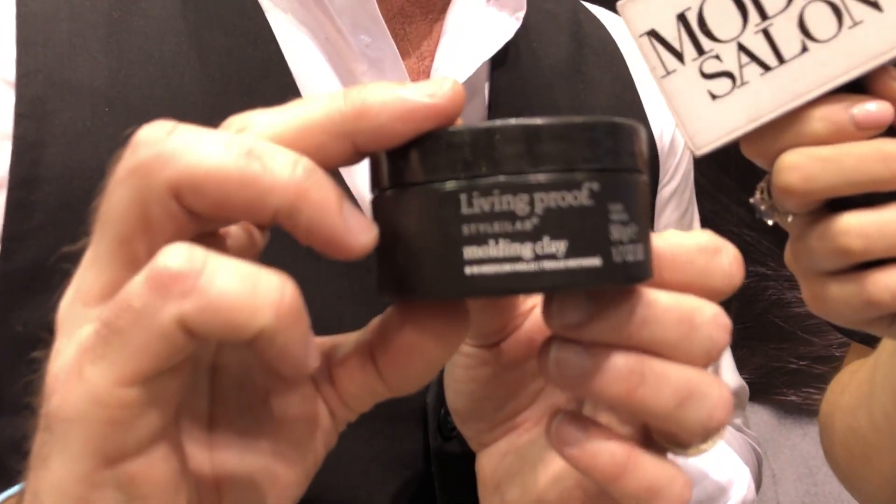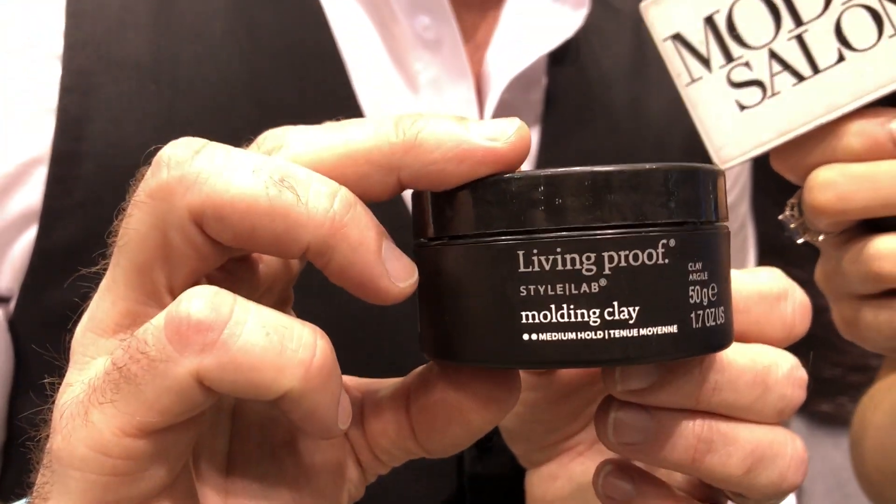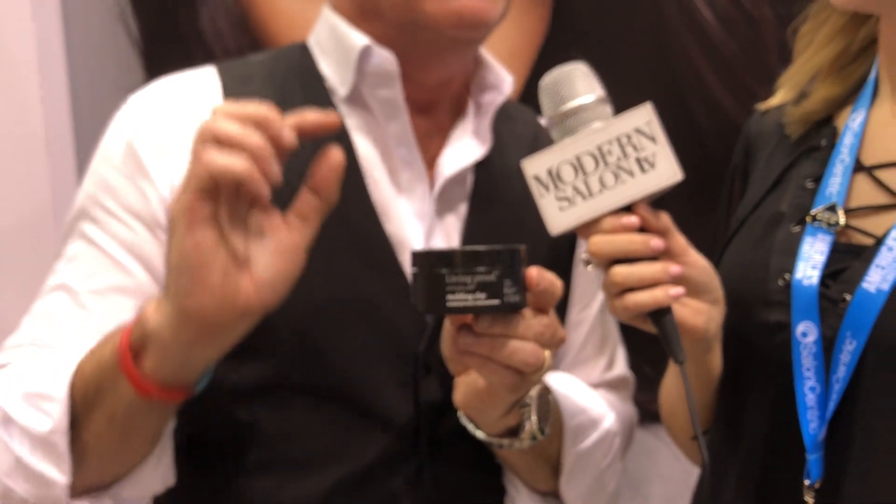Our big tips are coming from our main stage acts today. The things we're talking about are really how to apply paste, clays, and texturizers. Even though we make the best wet-to-dry molding clay for your hair, every man and everyone with textured hair is going to love it. I'm going to talk in generalities today on the big tips.